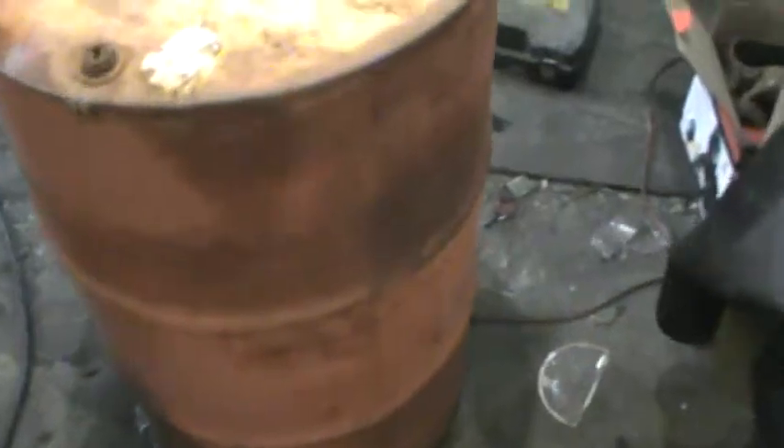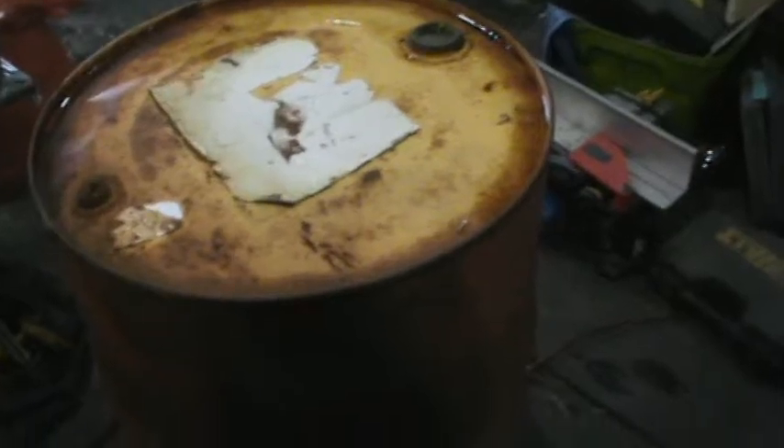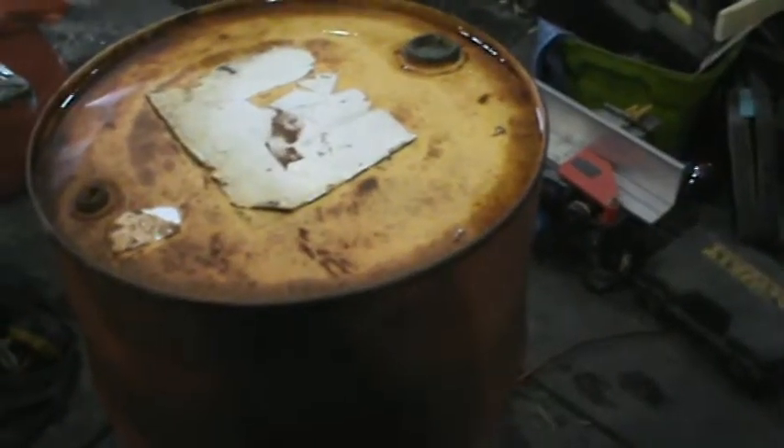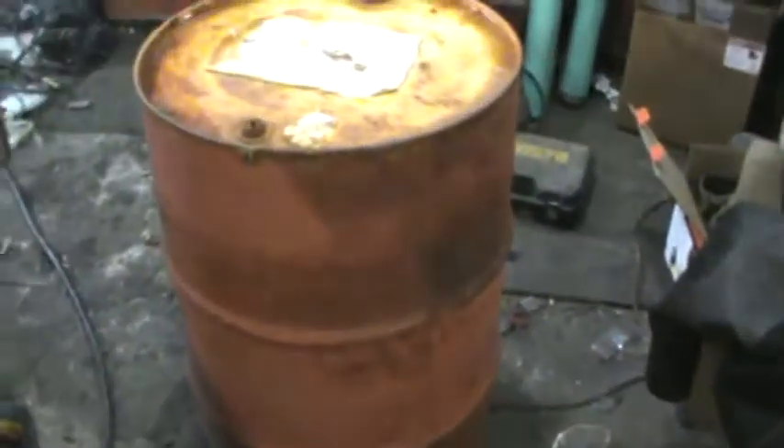We're going to move on to our next project. It was supposed to be a solar distiller, but actually we're going to bump the next project ahead — we're going to build a 45-gallon drum heat exchanging wood stove that's going to sit outside of my greenhouse and blow nice fresh warm air into the greenhouse, thermostatically controlled.